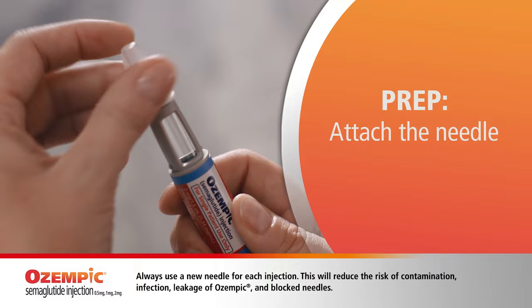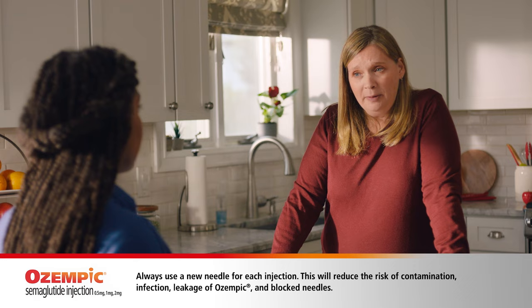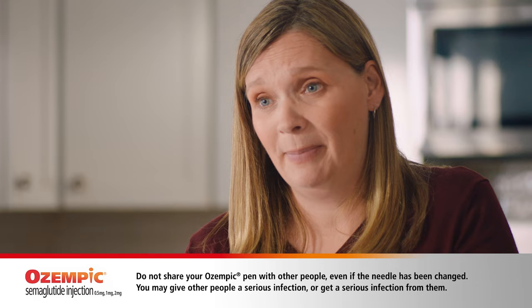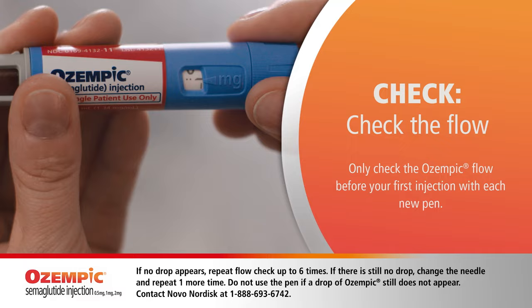Next, I put on a needle. Just pull off the paper tab, push it, and turn till it is on tight. Pull off the outer cap and then the inner cap. Make sure that Sam always remembers to use a new needle after each injection. He also shouldn't share needles or his Ozempic pen with others, or reuse the needles, because of the risk of serious infection.